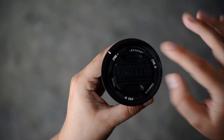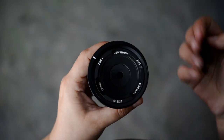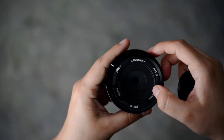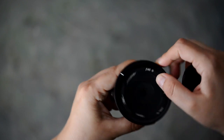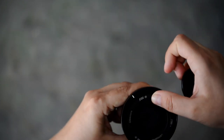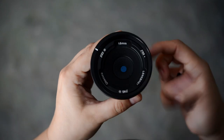Lensbaby is a company who makes creative lenses with wonderful bokeh and effects. In this video I'll present a new one: the Obscura. This Obscura is a standalone 60mm lens with three optics: f22, f45, and f90.